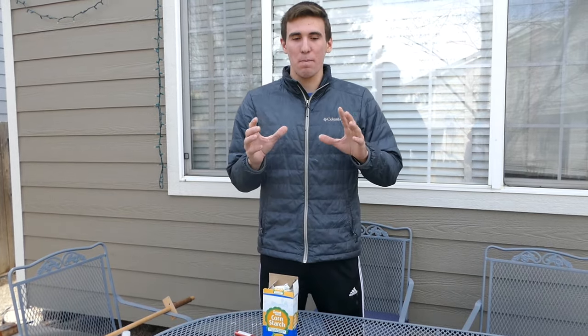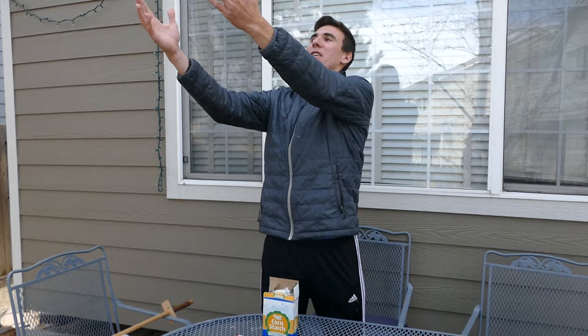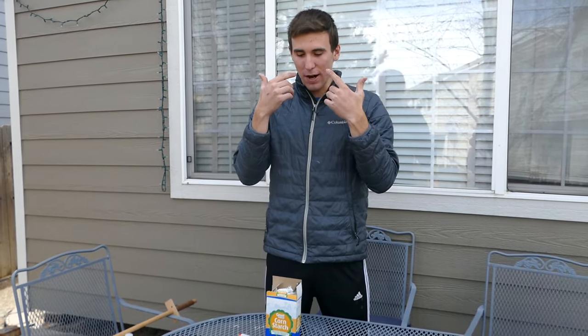Today I'm going to teach you how to fire breathe. This is actually a lot less dangerous than you think it is, because traditional fire breathing uses a liquid fuel which is really dangerous — it can travel back into your mouth and light your mouth on fire — but what we're using is cornstarch.